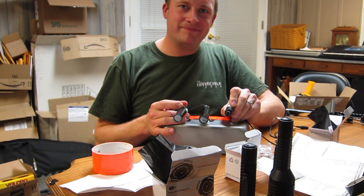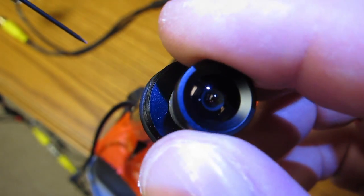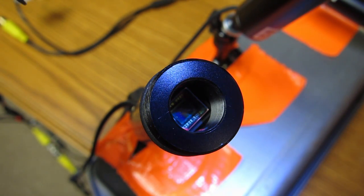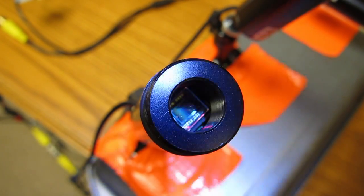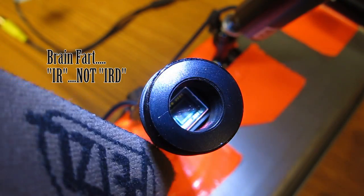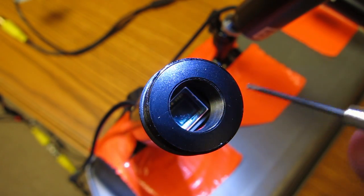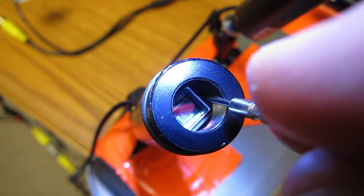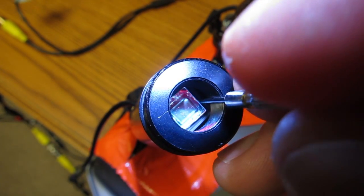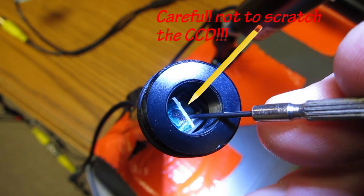First, we're going to dissect the camera. This is the stock lens we're taking off. Inside, most of these cameras have a little IRD filter. Getting the light at the right angle, you can see that little glass filter in there. We take a small screwdriver, push it, pry it, and it lifts right up and out — we're removing that so the cameras can actually see IR.